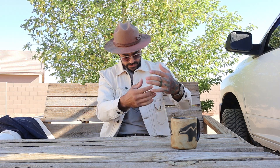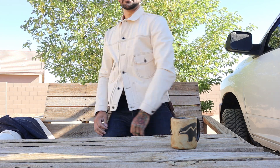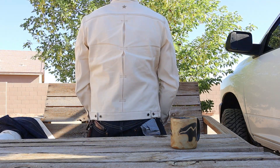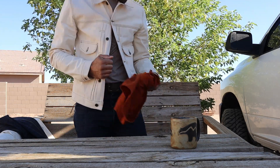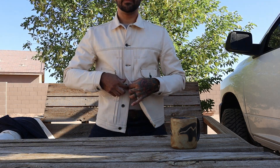This jacket has a nice boxy, square shape to it, but it's still quite flattering. And of course that's with my Rustic Tee in there. Let me button her up and get down to my level with the camera.